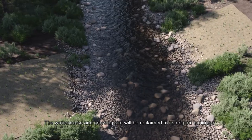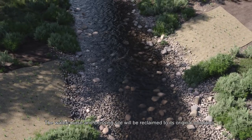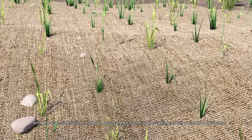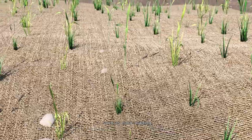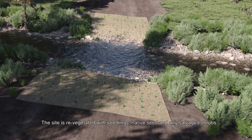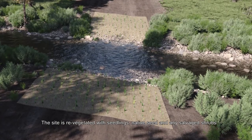The watercourse and crossing site will be reclaimed to its original condition, with consideration made to protect the bank by installing erosion control systems such as cocoa matting. The site is revegetated with seedlings, native seeds and any salvaged shrubs.